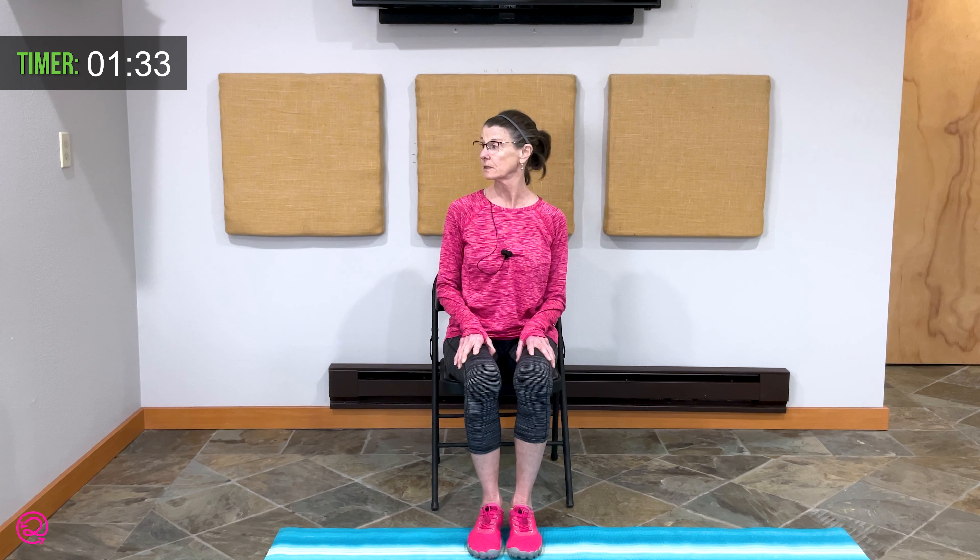Turn your head left and now again make very small shakes side to side, as if you're shaking your head no. This kind of practice is so helpful to help the body release the day and get ready for rest. One more time side to side. Beautiful job. Bring your focus center.